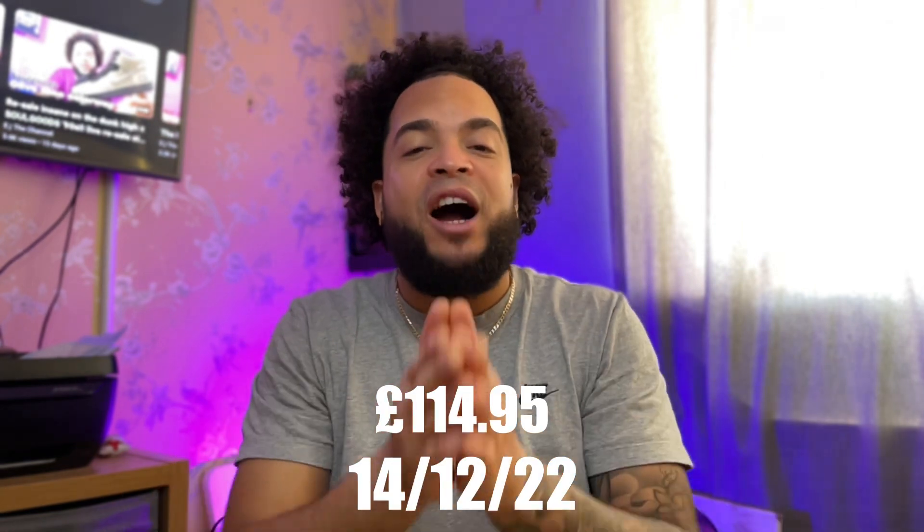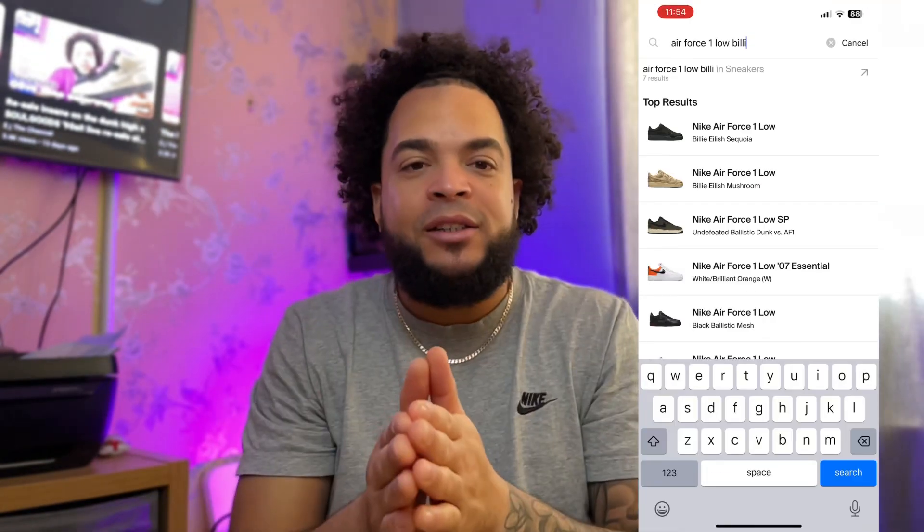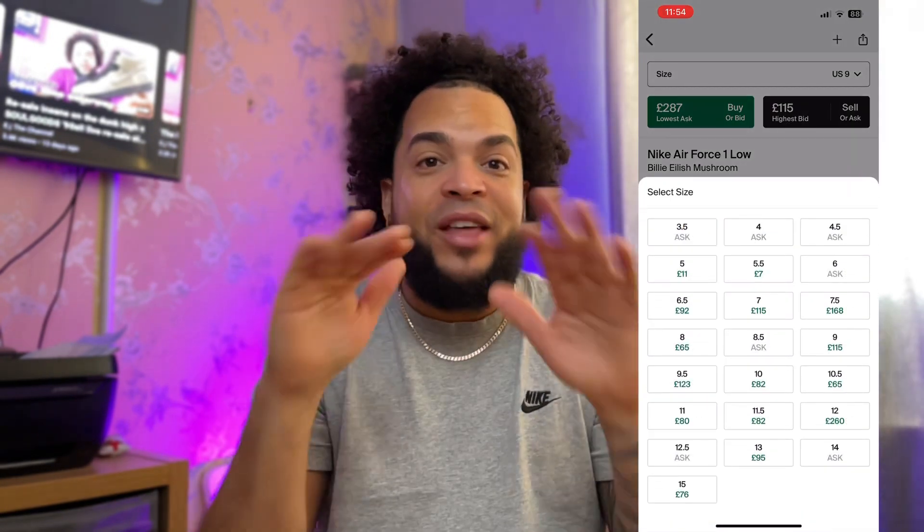This is a basic review on these pair of shoes. They will be released on December 14th and the retail price is £114.95. On the other hand, the resale price is still standing — it's just not moving. It's just £114. That's it.